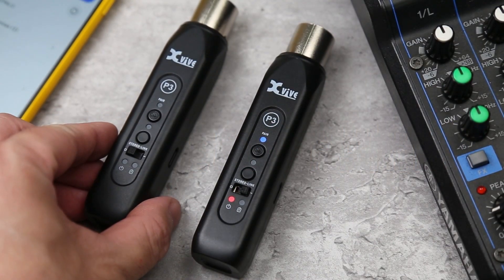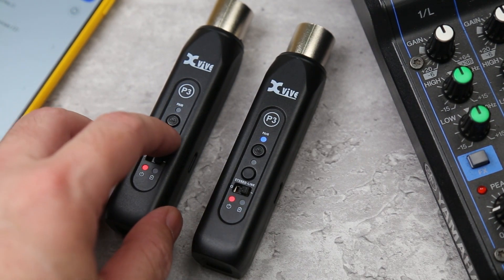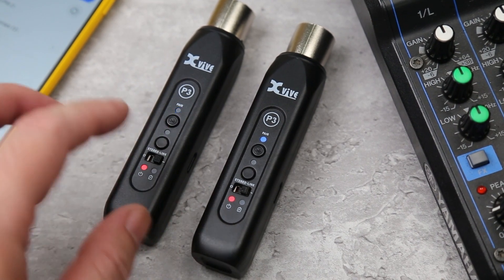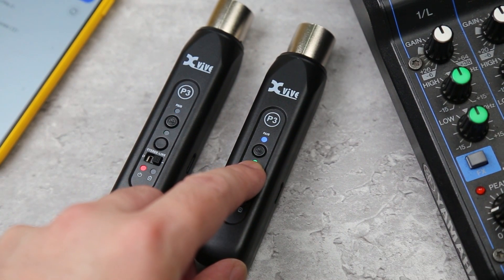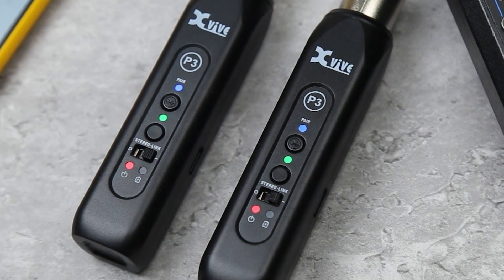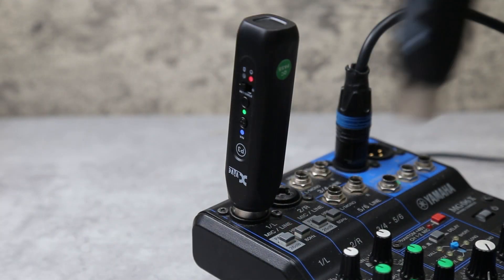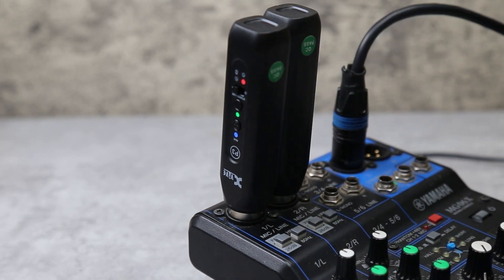Then, to link to the second P3 unit, turn on the second P3 and press and hold the stereo link button for three seconds. Then press and hold the stereo link button on the second P3. Once the two P3s are linked, the green stereo link LEDs on both will be on. Plug the P3s into two channels of a mixer and pan one channel left and one channel right.